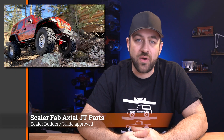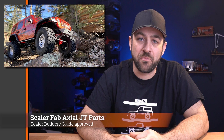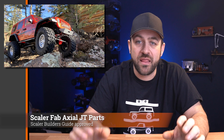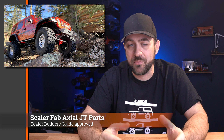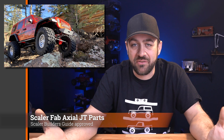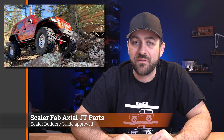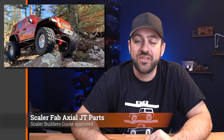Next, Scaler Fab has released some new Axial JT compatible bumpers and sliders. The front and rear bumpers will probably work with the Axial JL as well. I believe those front and rear bumpers integrate the hidden body post mechanism that Axial has been using to mount those JL and JT bodies, so you can upgrade to an actual metal bumper and still keep that scale style. The rock sliders are marketed specifically towards the JT, probably because of the difference in wheelbase and length between those fender wells. So if you've got one of those vehicles, here's a couple of option parts to add some steel to your rig.